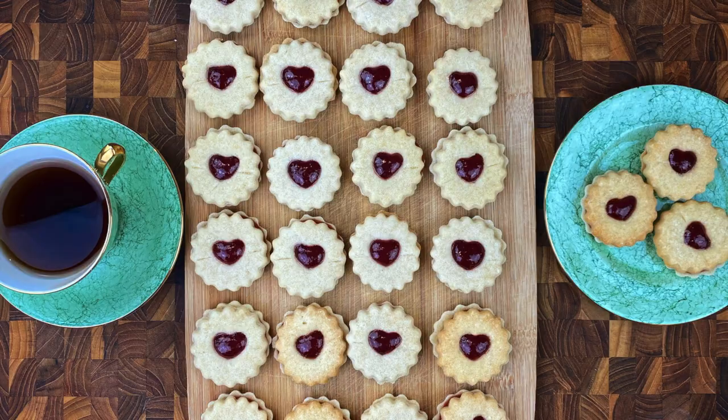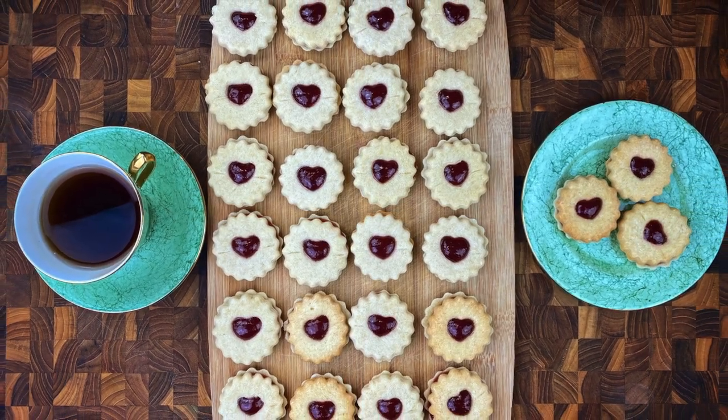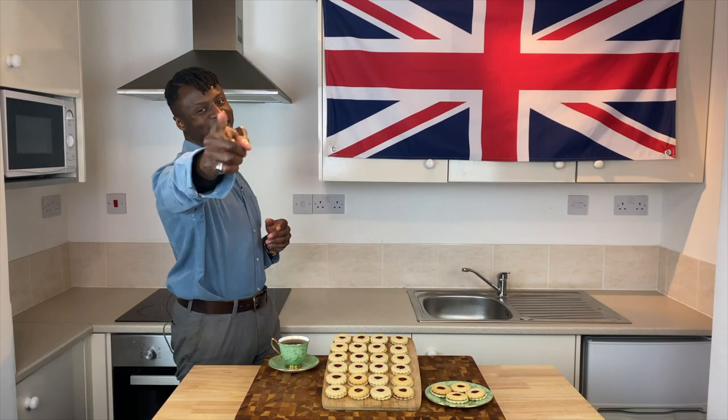So now with a batch of biscuits made and a fresh cup of tea at hand, I think it's time for tasting.